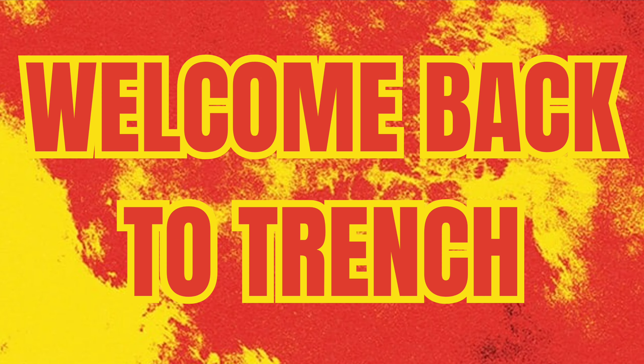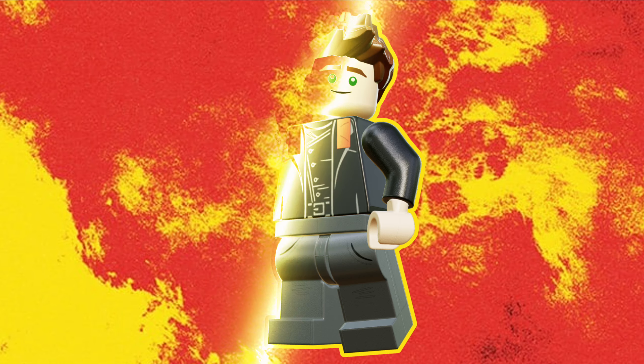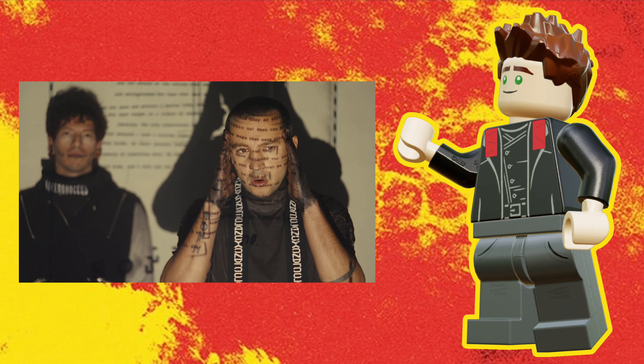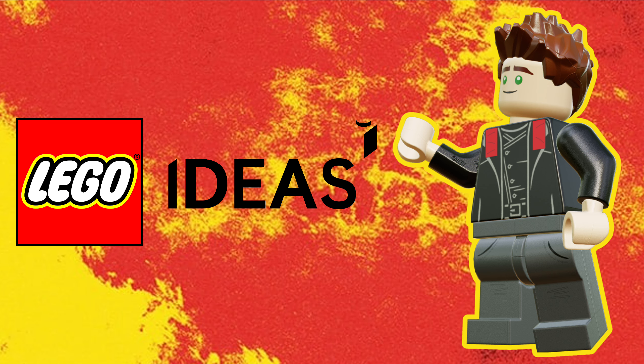Welcome back to Treads, fellow Bricksters and Clickies. I am beyond stoked for Twenty One Pilots' new album Clancy, releasing on May 17th. So far we've gotten their lead single for the album, Overcompensate, which came out with a music video to match. This song is by far their best since Treads, and this music video was so good that I decided to make it into a LEGO set and submit it to LEGO Ideas.